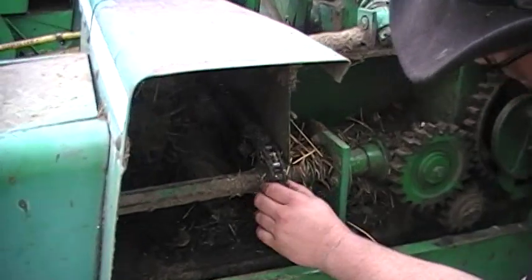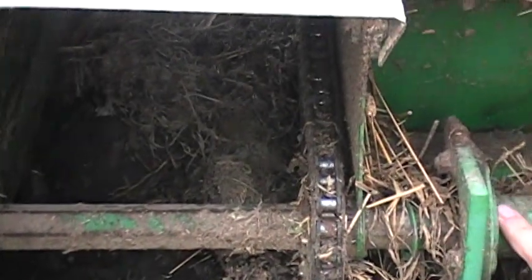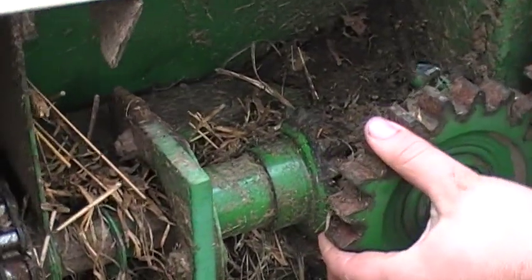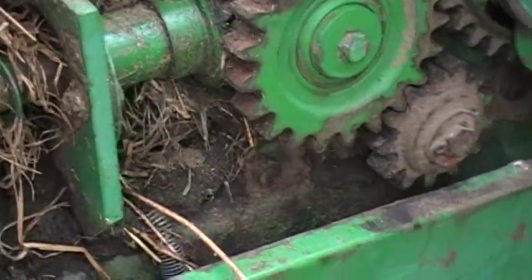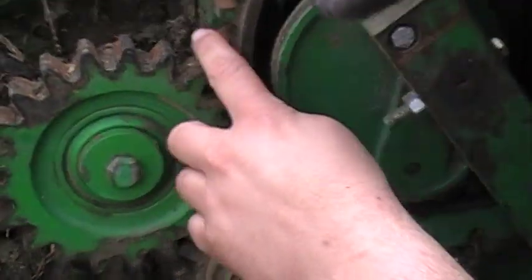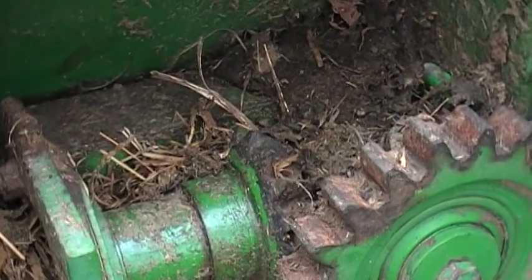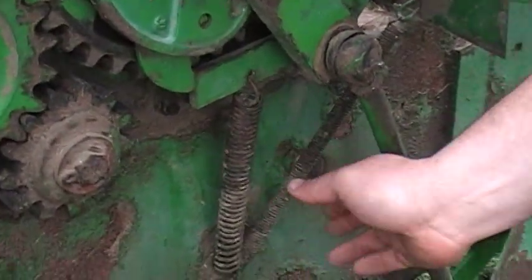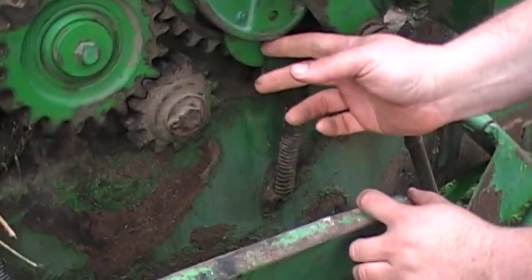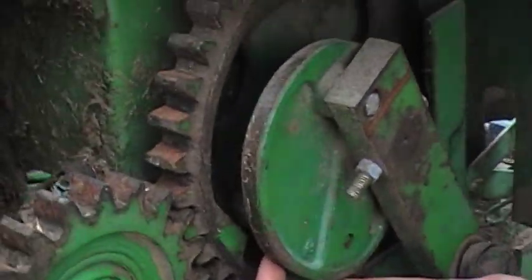Another thing to look at right here is the drive sprocket and chain — make sure they're in good shape. Check your bearing tolerances on your pinion and your pinion shaft idler gear. There's a bearing in behind here you can check for play. Look at your teeth and make sure they aren't razor sharp on the backside. The plunger stop springs — there's two here — make sure they're in good shape and not all rusty like these ones are. Check your knotter drive foot; there's a spring in behind here that commonly goes bad.